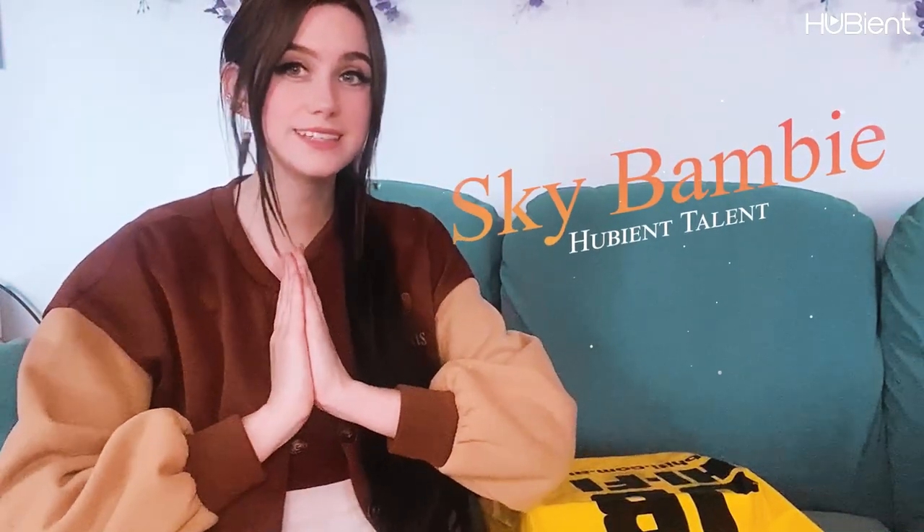Hi guys and welcome to Hubie & Talents. My name is Bambi and today I'm going to be doing an unboxing.